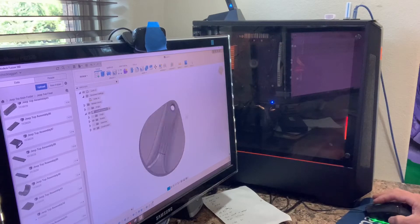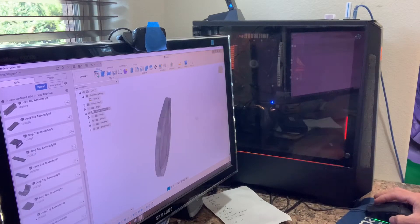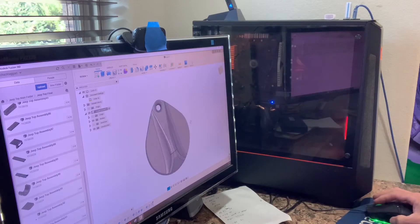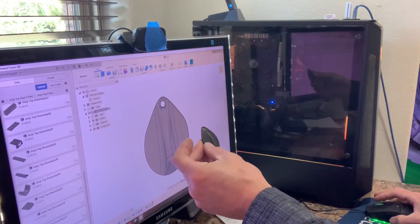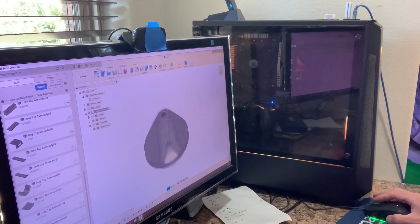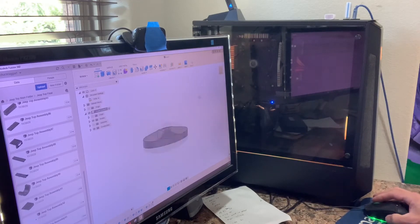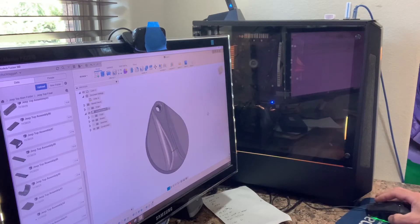I already have it in my Fusion 360 program over here, and as you can see it actually looks pretty good — very close. I did a decent job modeling it; it's pretty much to scale with some minor differences. You can sand it down a bit smooth and it looks pretty much like the real thing. Now I want to bring it over to slicing software.